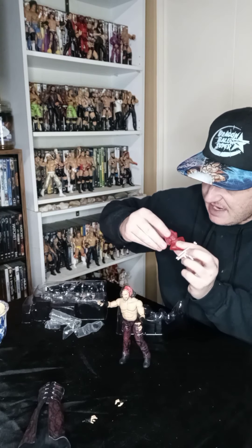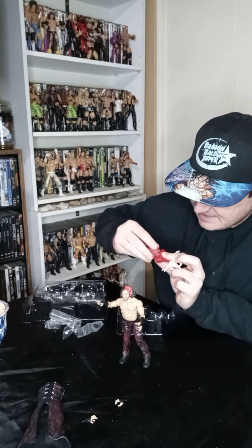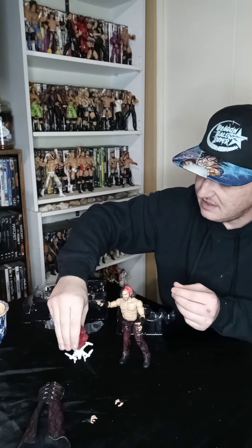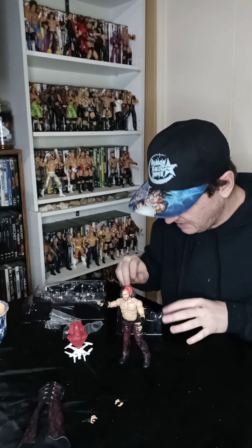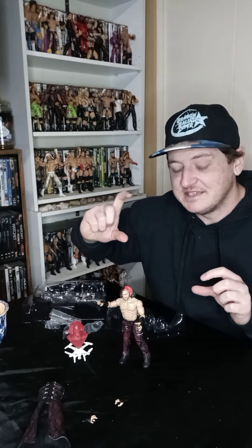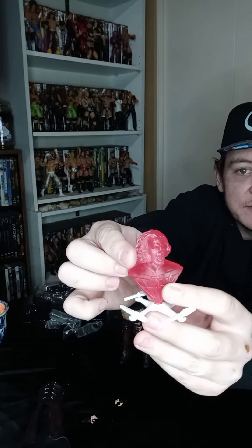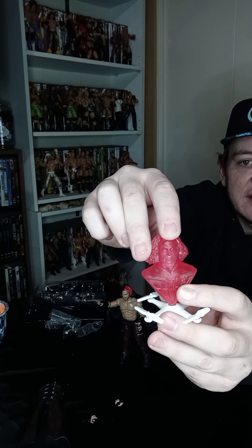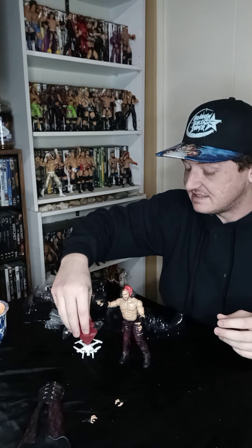Oh sweet — the head on the body turns too! That's pretty dope, that's a nice accessory — that'll bump it up. Definite attention to detail. I'd consider it a 9 out of 10 for me, because of that. I thought it would be one solid piece, but the attention to detail — you can actually see the head move, it does move. It goes up and down on a socket, just like the actual head of the figure, which is a nice, nice attention to detail.